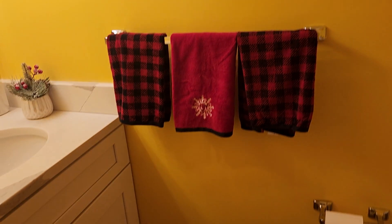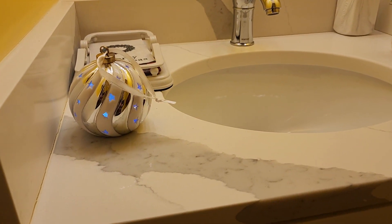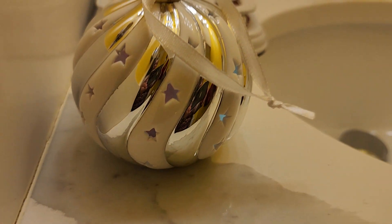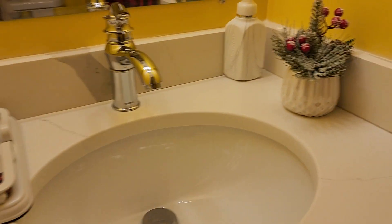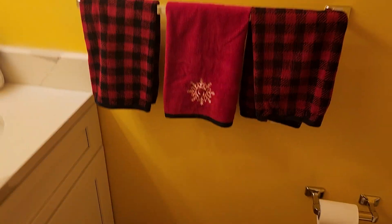This is the powder room — it's not much to show in here. There's another ornament that lights up and changes colors. I don't know if you can tell, but yeah, I think you could just from that. And there's a little plant — let me step back so you can see this, because I love this.